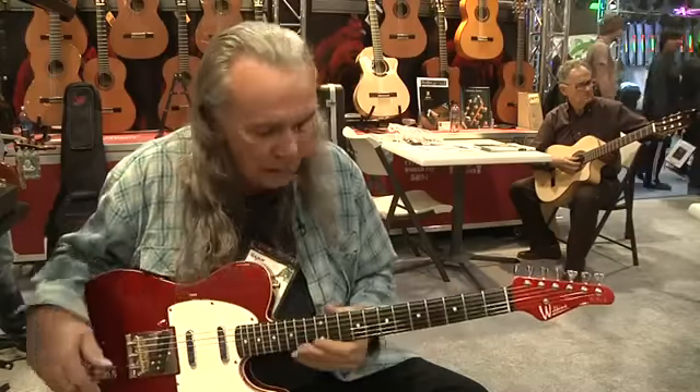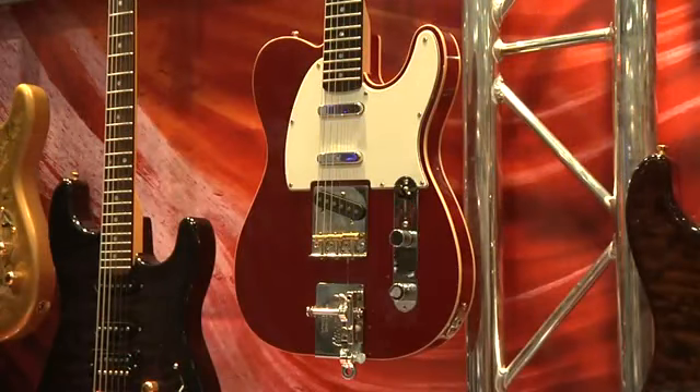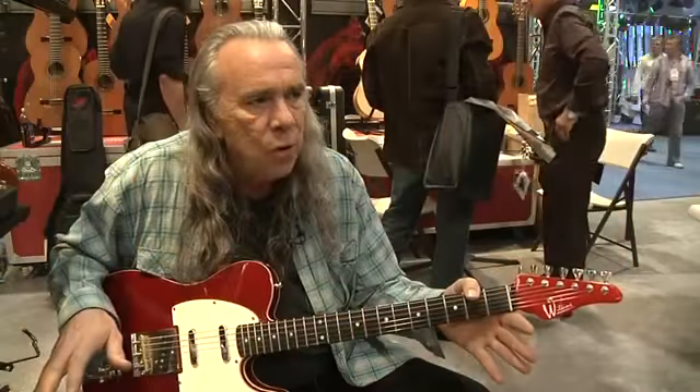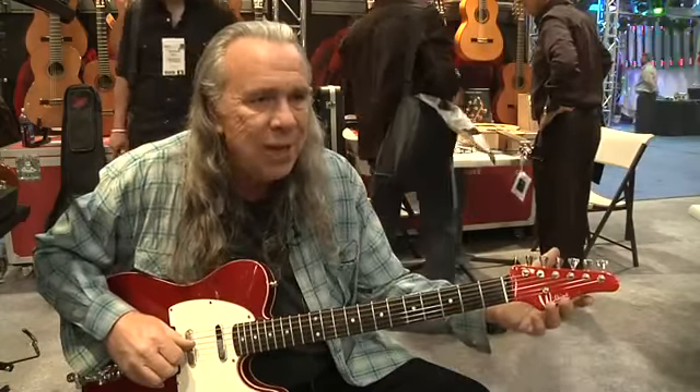Hi there, I'm Mark Gordon Creamer, and I'm here with my Wilkins Slash HipShot guitar. Pat's made a lot of my guitars. The best guitar that Pat made for me was a replica, a relic Tele. Unfortunately, it didn't say Wilkins on the headstock, so I was never really able to promote him as an amazing guitar maker.